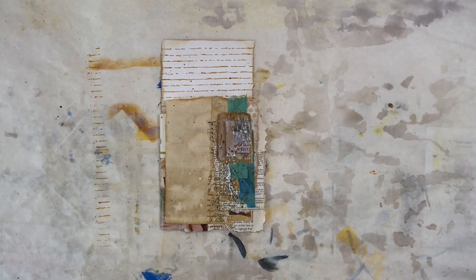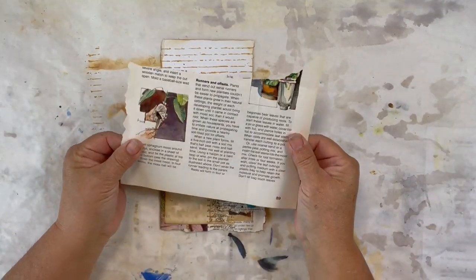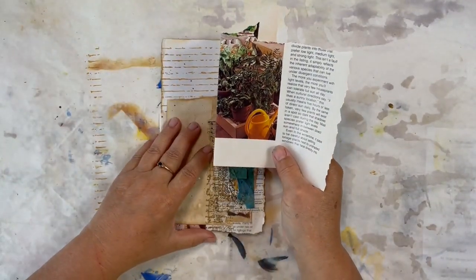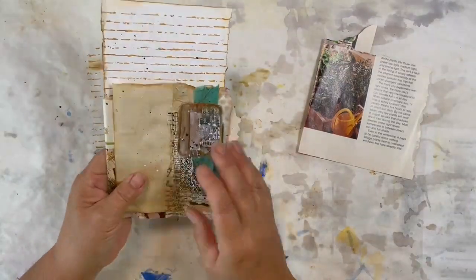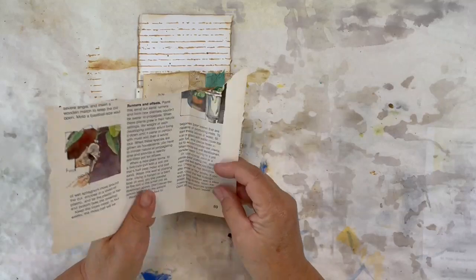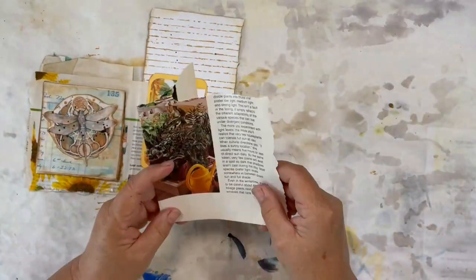Hey everyone, this is Bev from Art by Bedell and I am working again in my sunflower dragonfly junk journal. The page I'm working on today is this little piece of book paper, and I have folded it so that one side is bigger than the other. We are going to create a page that has a flip up and a flip out, and make something out of what would normally be a scrap that might go in the trash.